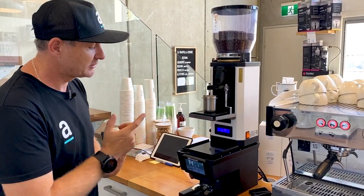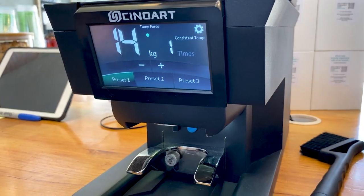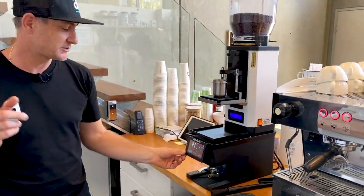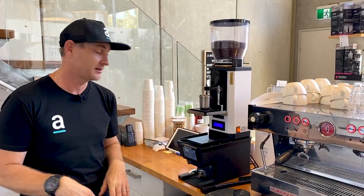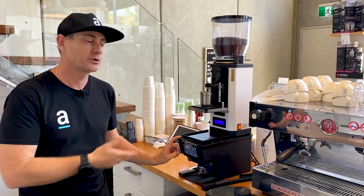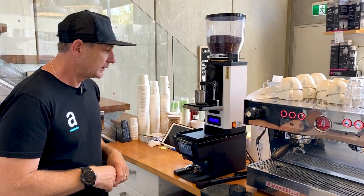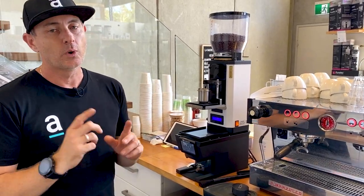For keen eyes out there, you may notice this is a different automatic tamper we have here. It is the new Sinoart PT-B tamper, the precision tamp base — coming out soon. Sinoart and the guys at Espresso Company Australia have helped us out for a trial. So far it's a cracker. It does lift the grinder up a little bit higher. It suits things like your Mythos and your Anthems, and it's got little holes in the top which really lock it in place so it's super stable. Keep your eye out for those coming out soon.